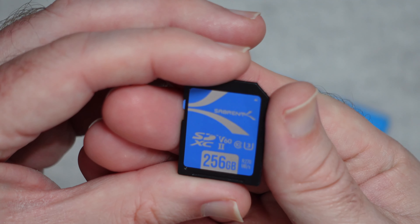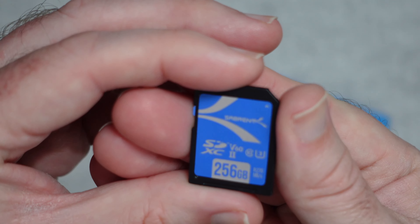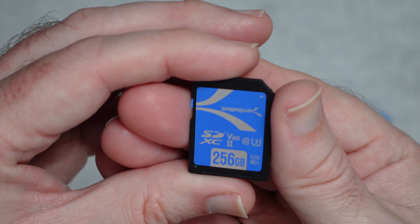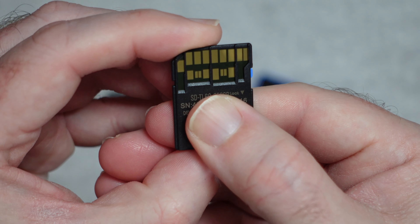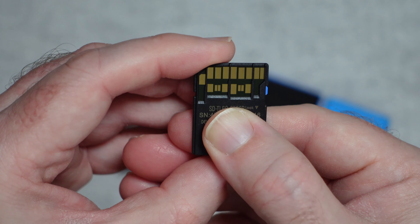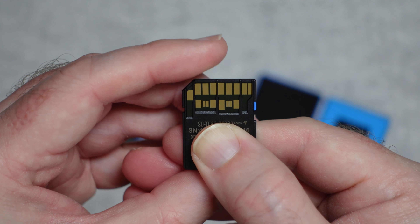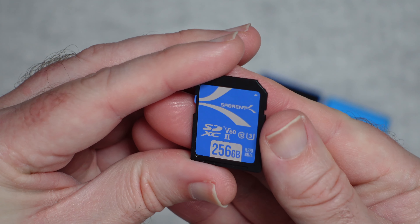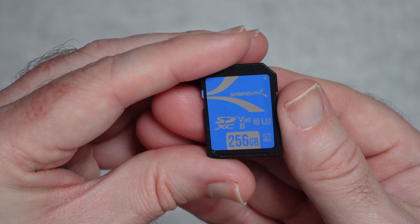The card is an SDXC2 V60 class 10 UHS-3, and it supports up to a 270 megabytes per second read speed. As mentioned, this is the 256 gigabyte capacity — probably the most popular capacity I use, although with some cameras I drop down to 128 gigabytes. This is available in lots of different capacities. When you turn the card over you can see the extra row of contacts, which gives you really fast read and write transfer speeds — ideal if you record in 4K, or if you take lots of photos and need fast burst rates to clear out that camera buffer quickly. Having a good memory card is really going to give you the best chance of capturing great quality footage. This is the Rocket V60 from Subrent and I highly recommend it.